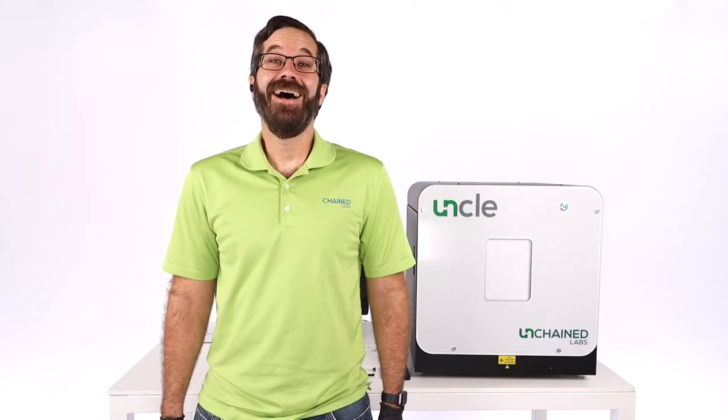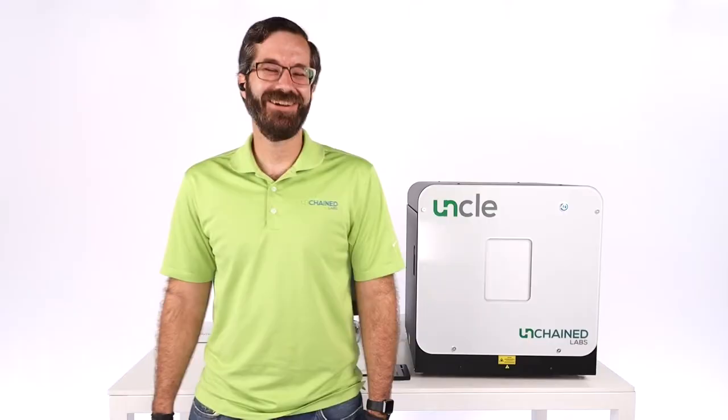Hey Ross, are you excited about today? I really am. I'm looking forward to having a chance to show off what UNCLE can do and perform some science in front of everybody. Public science — always the best. Sounds good, take it away.